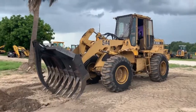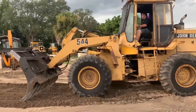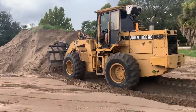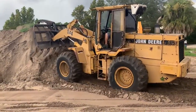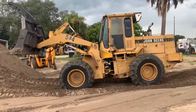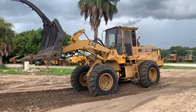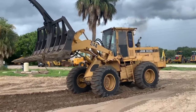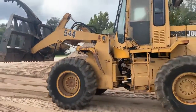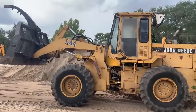Strong engine and transmission on that thing. A lot of power. It's got good brakes.